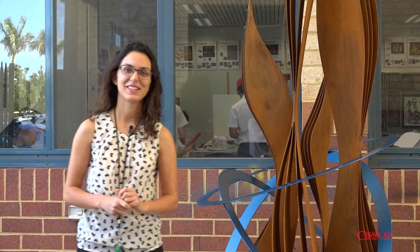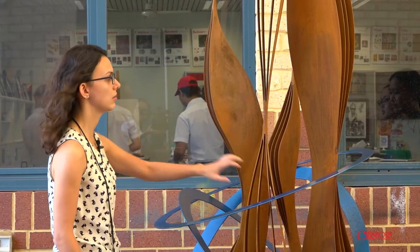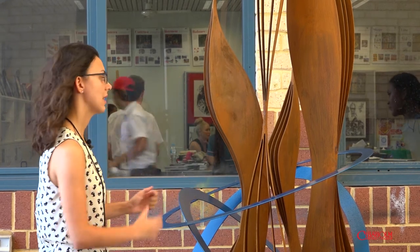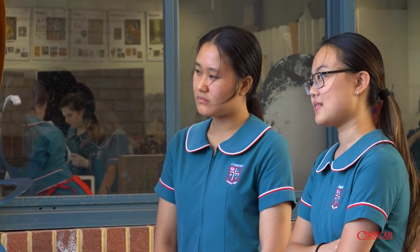I'm the visual arts technician here at Chisholm. You'll find me here a lot in the background, making sure everything in the art department runs smoothly and that the classes have what they need. I'm also here for technical and practical advice, doing a lot of specialist demonstrations.